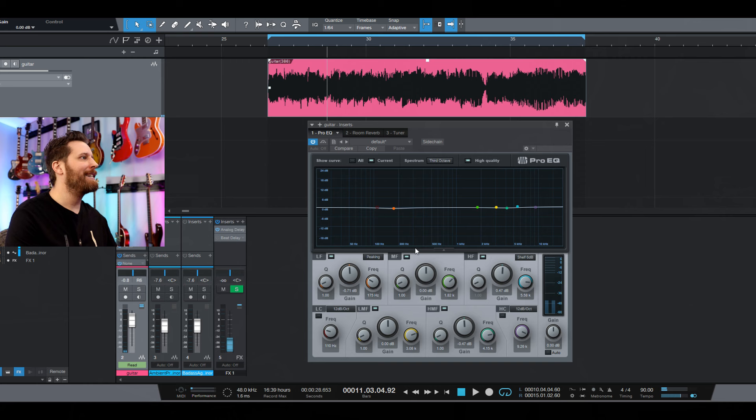Now listening through my monitors, I can tell it's a little bit boomy, and especially if you added drums, bass, and all those other instruments, you wouldn't have the clarity you wanted. But just listening to it stock, it sounds pretty good. Let's quickly take a look at the EQ.